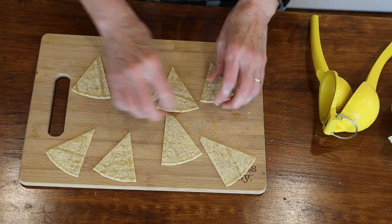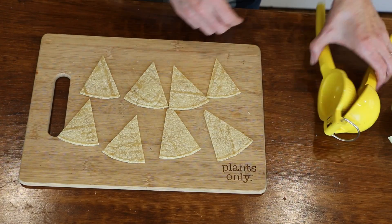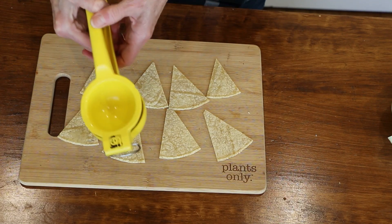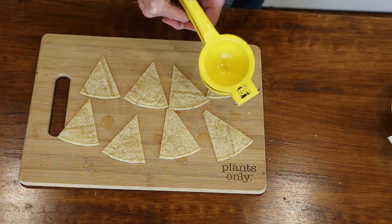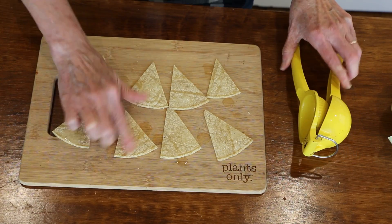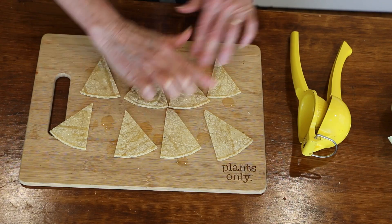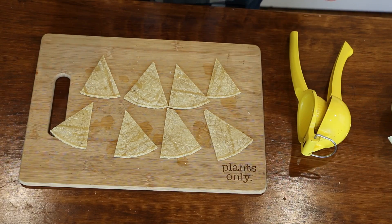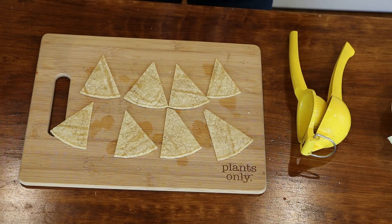Lay them out, drizzle a little bit of lime juice on them — you don't need a lot, just a little hint of lime flavor — then rub it in. If it's not completely covered, that's fine. Put these in the air fryer at 380°F for 5 minutes and they come out perfect. You could also do them in the oven at about 400°F for 10 to 15 minutes, flipping halfway through.